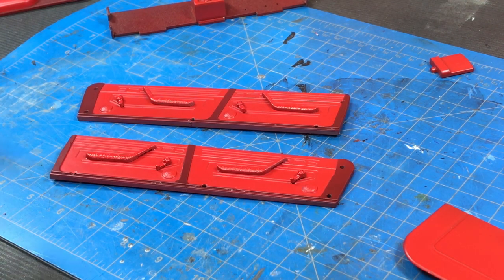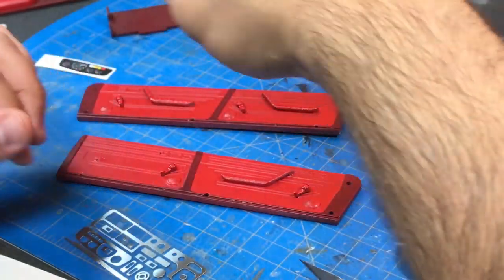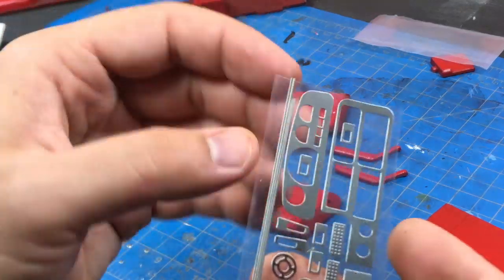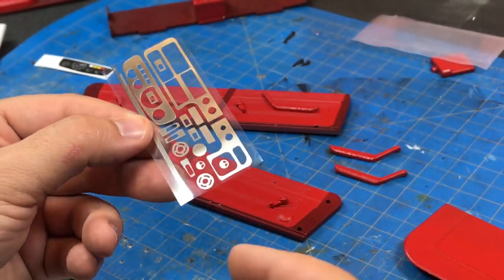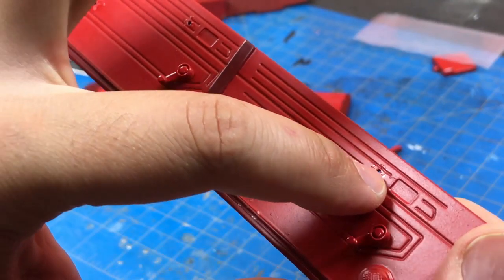Armrests are on and now we can take a look at the door latches. Because I'm incapable of reading instructions, we're going to take the armrests back off to install these little aluminum strips. There are two lengths — a shorter one for the rear and a longer one for the front — and they seat in this long little slit.